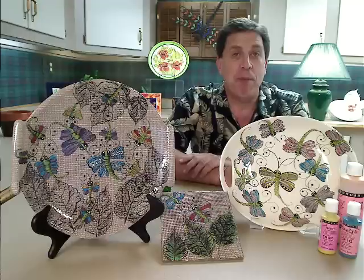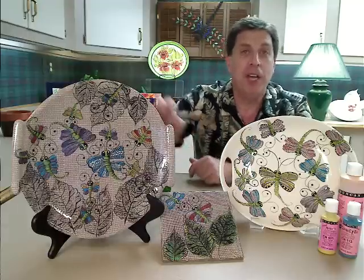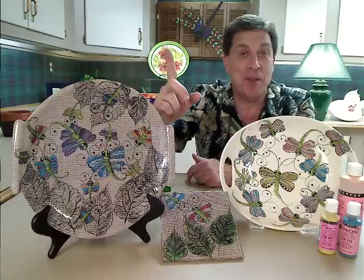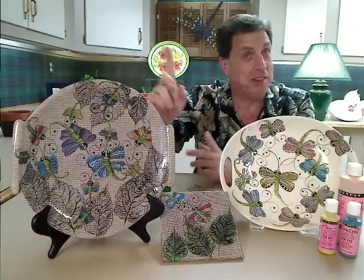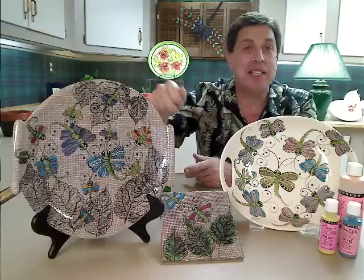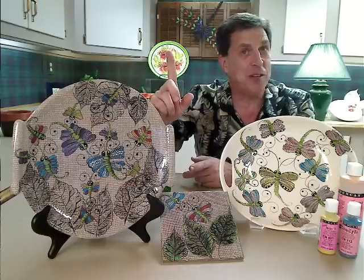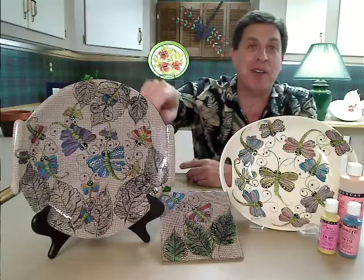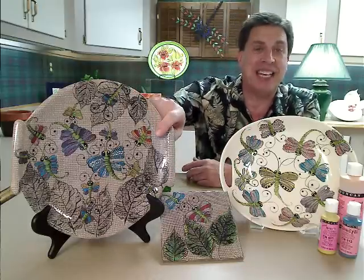My next Wednesday webinar is going to be called Dragonflies on the Window Screen. Isn't that pretty cool? You might think that's done with airbrush through a real screen — no. You might even think it's hand-painted — well, kind of, sort of. I'm going to keep it a surprise for the next Wednesday webinar and show you how I create my screen technique.